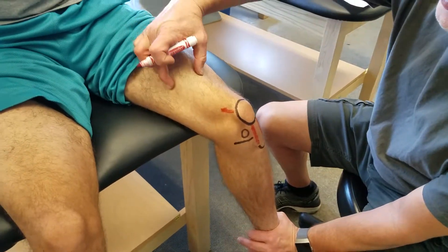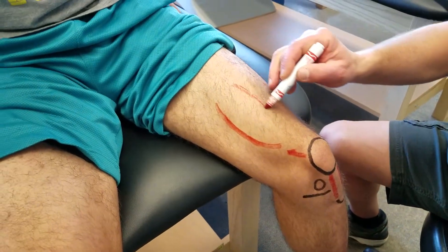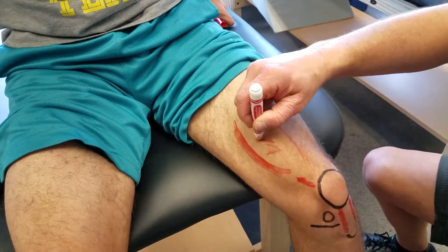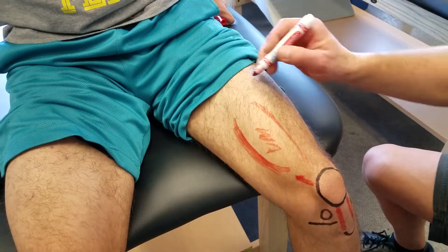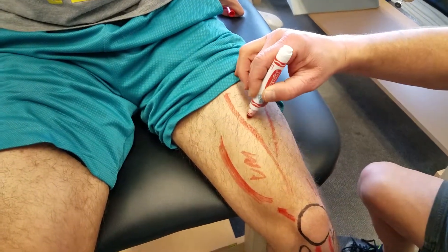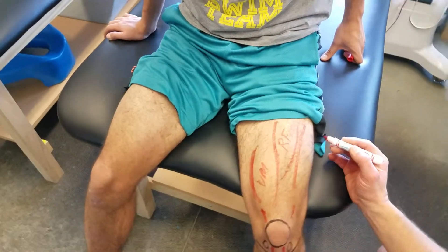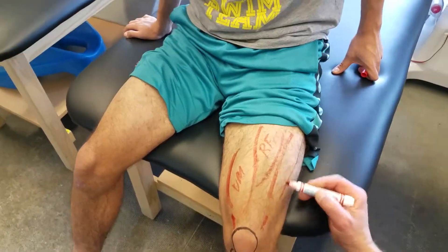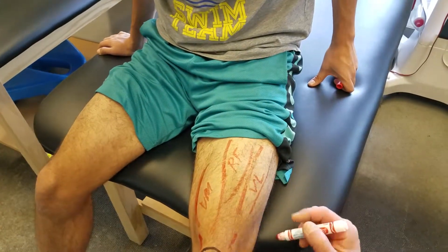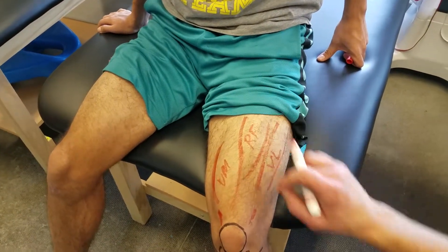We've got the vastus medialis muscle — it's kind of this round muscle here, the VM. And then in the center is the rectus femoris, the RF. And then on the outside, laterally, is going to be your vastus lateralis, the VL. You don't see the vastus intermedius because it's below the rectus femoris.